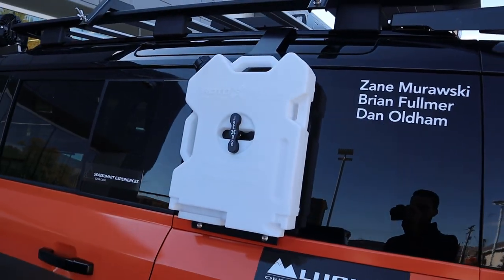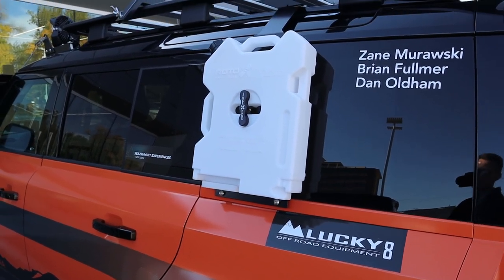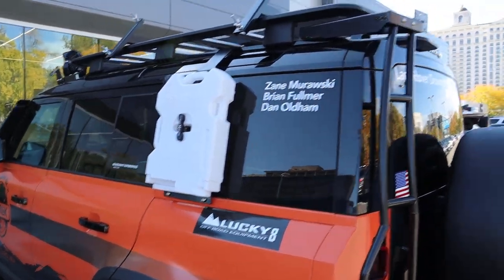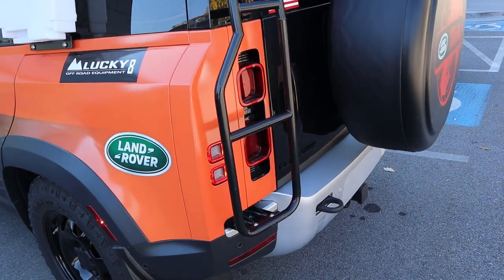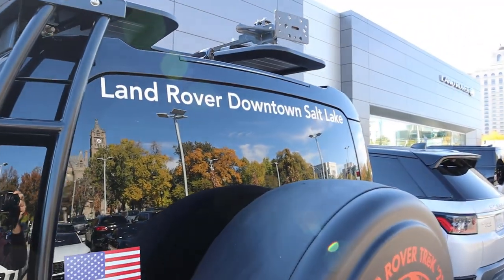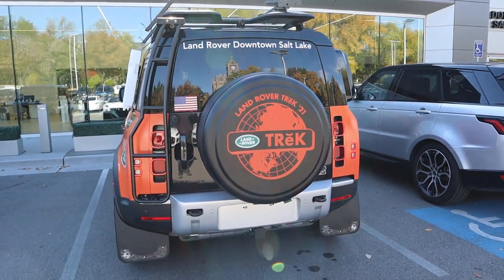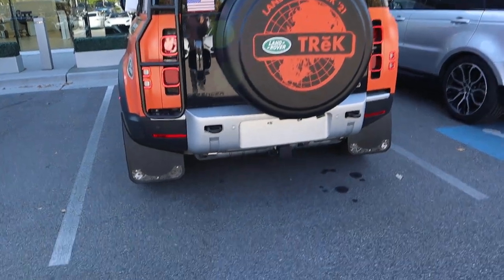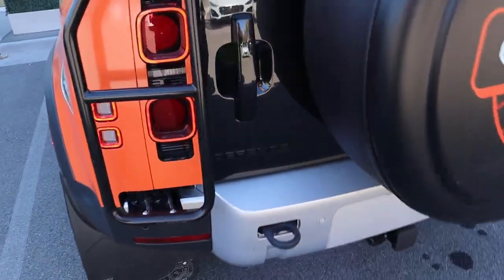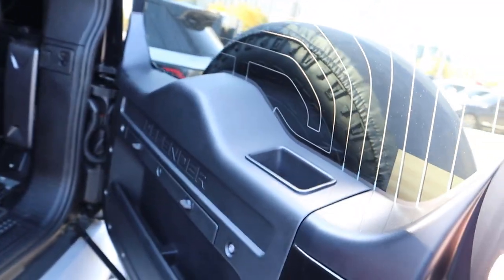You can see all of the stuff on the side, and notice those names are the people that got to go out and take this Defender off-road — which is pretty cool. They have the ladder up to the top, which gives you that old-school Land Rover theme. I just imagine this thing cruising through Africa. And then you've got the spare tire, which actually has a cover over it — it's kind of like an old-school off-road SUV thing, which I think is really cool, and it still functions the same.